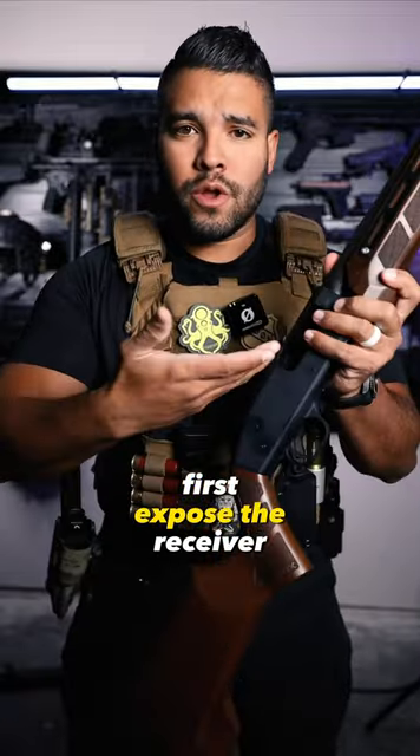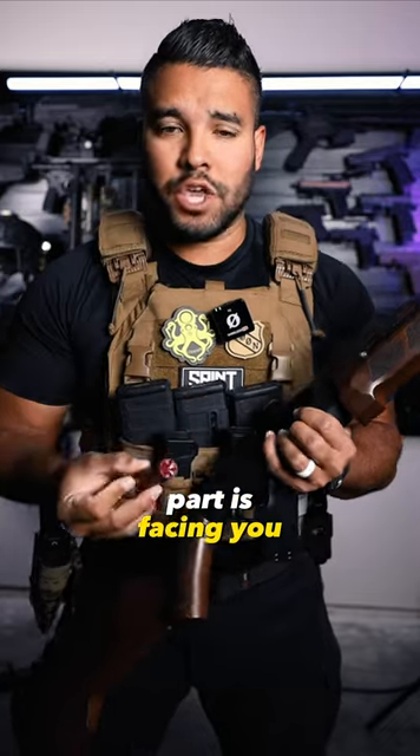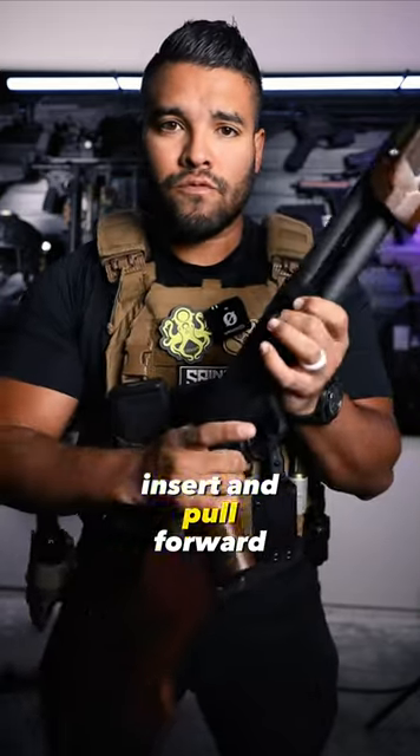First, expose the receiver. Grab a shotgun shell. You want to make sure the gold part is facing you. Insert and pull forward.